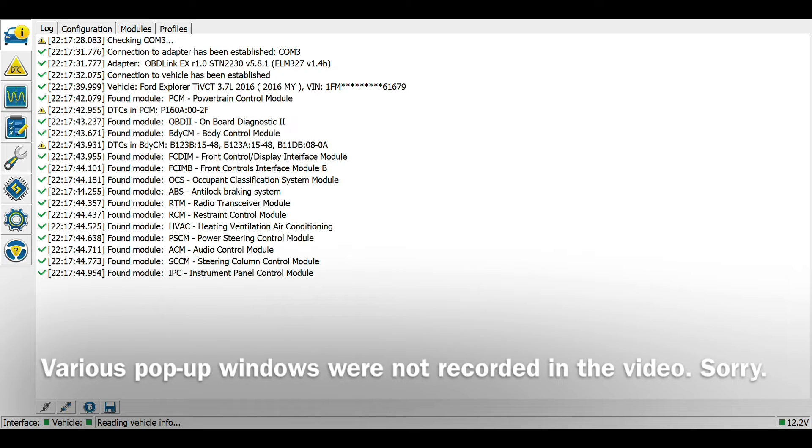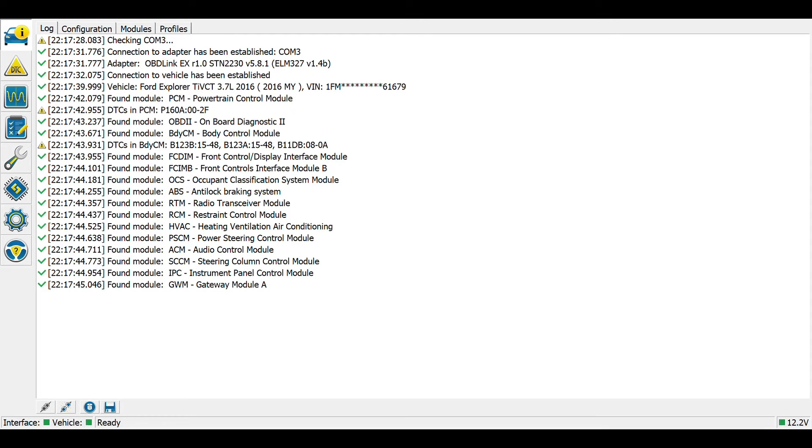Now it is loading the modules — it's essentially reading the vehicle to see what all there is to connect to. At the very bottom left, you see the word 'ready,' which means that everything has connected.